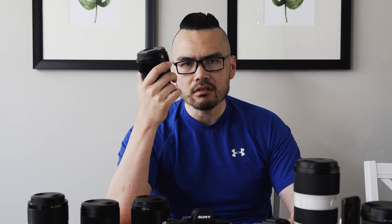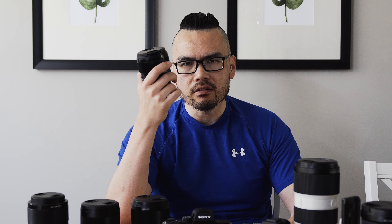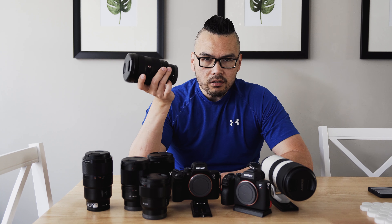Another go-to is the 85mm f1.8. If I had my choice — especially for engagement shoots or save-the-date videos — I'd use the 85 f1.8 exclusively. I love the compression, the creaminess of the background, and the fact that I can be far away while the couple acts naturally. On a wedding day I use the 50 more because it's more versatile, but whenever I have more control over what I'm shooting I always go to the 85.